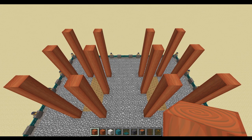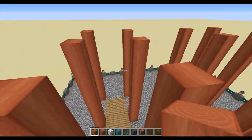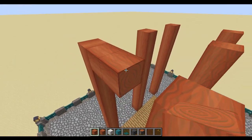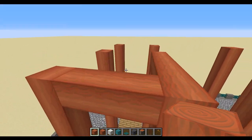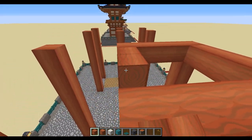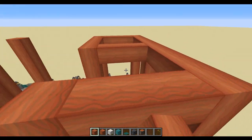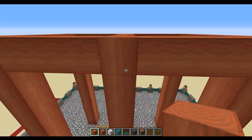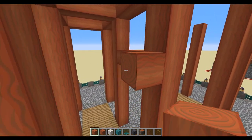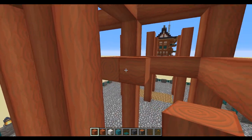With all of those 12 pillars in place, we're going to start from the top and work our way down connecting these up. I'll just show you on this side and duplicate it mirrored on the other side. First we're going to connect these up all the way around, then leave two blocks and on the third block do exactly the same, connecting right the way across the middle here as well.